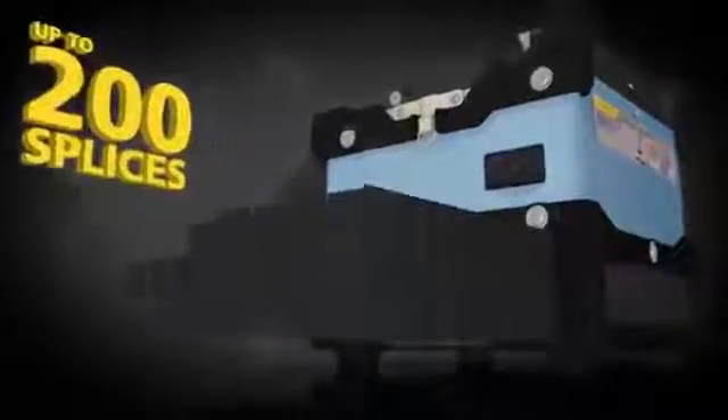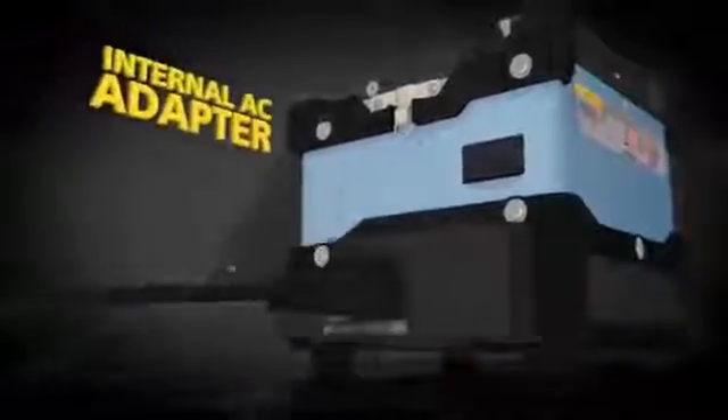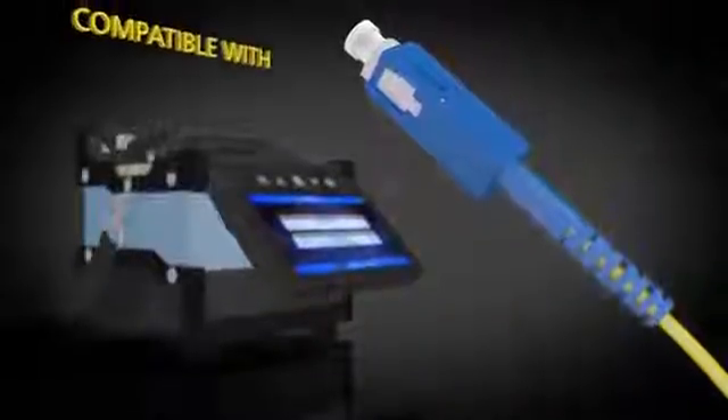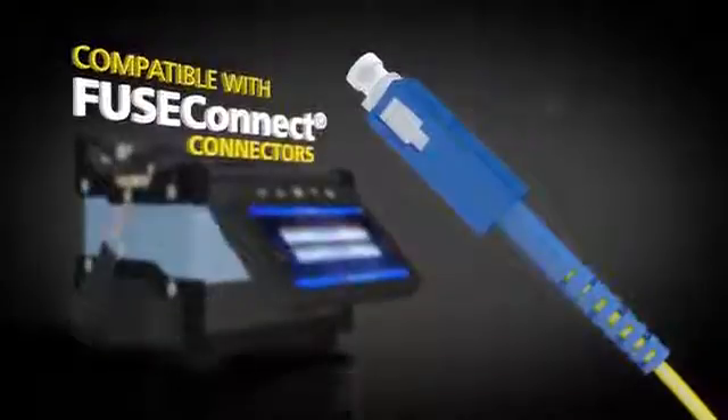On a single charge, the lithium-ion battery performs up to 200 splices, and the internal AC adapter makes recharging fast and easy. The 62S is compatible with Fuse Connect connectors and includes universal sheath clamps.